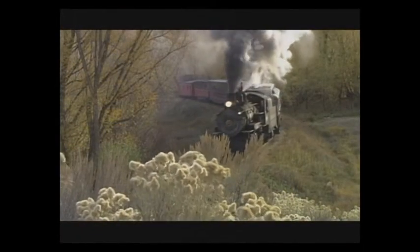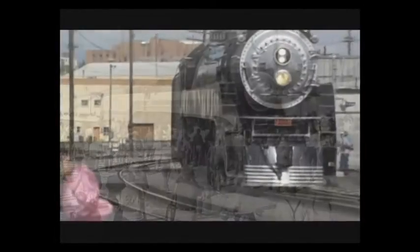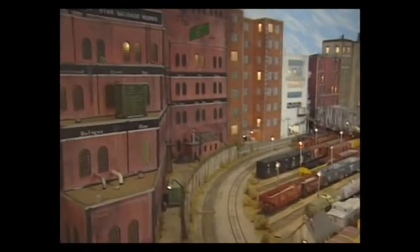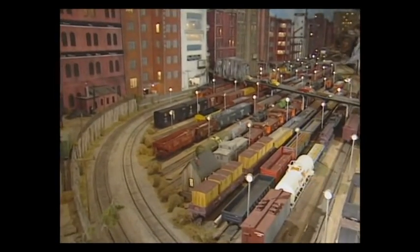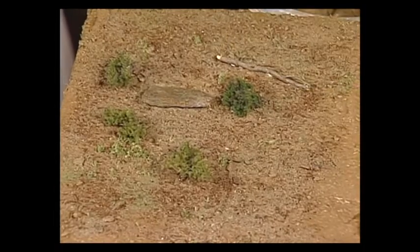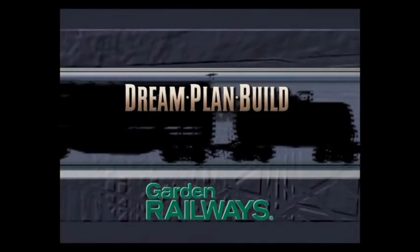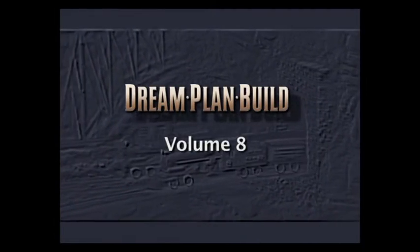We'll take you to some absolutely amazing railroad destinations and explore great equipment from the past and present. We all strive to add realism and detail to our layouts, so we'll share some secrets and techniques that will help you make your operation look more authentic. When you see this graphic, pay attention because it tells you the name of a computer file stored on this DVD, including additional details and techniques. Let's get rolling as we bring the action, power, and creativity of model railroading to life in the Dream Plan Build video series.